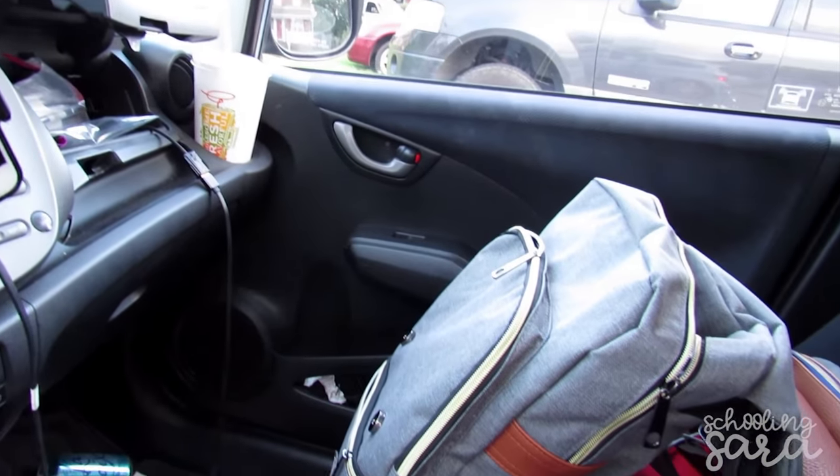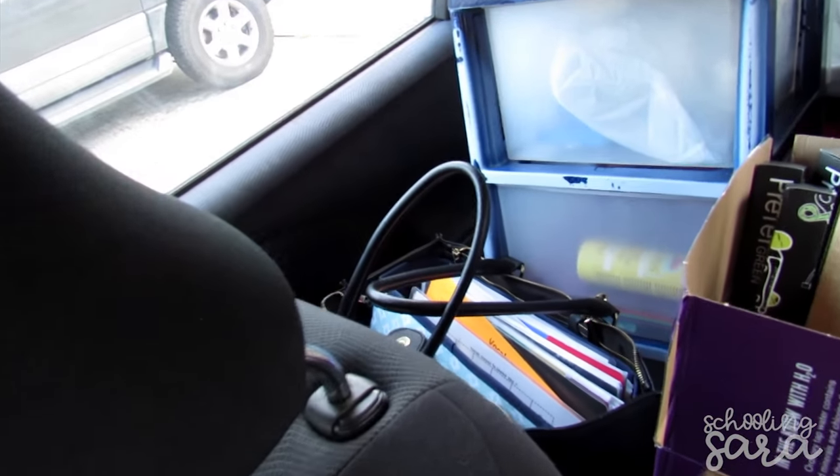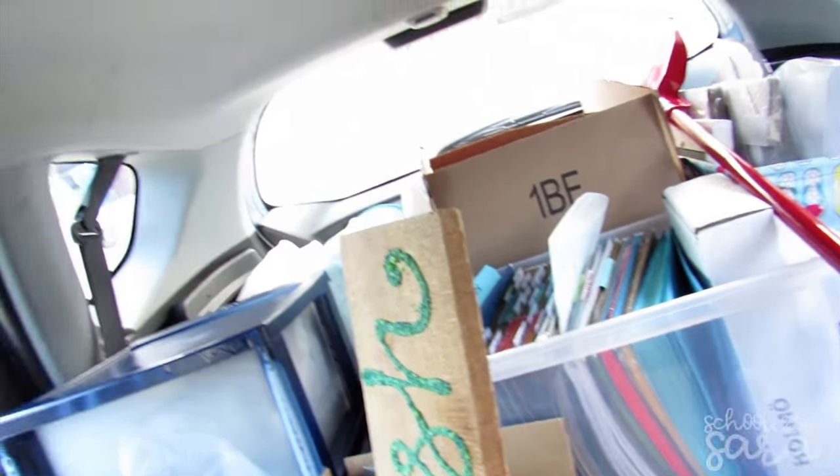Okay, so day one of finally being able to be back in my classroom, and this is what the car looks like.